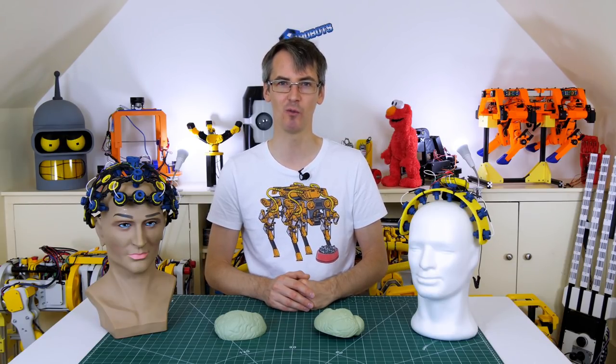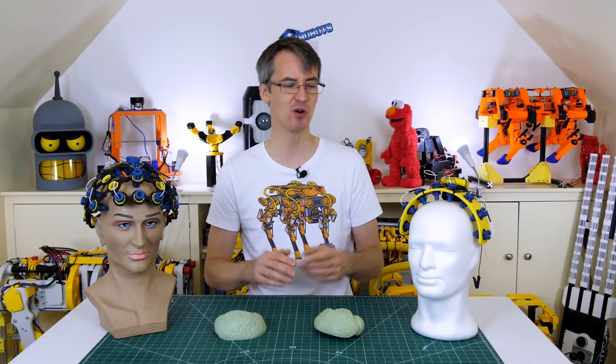I need to do a bit more thinking and come back with another video featuring a new headset design to see what we can extract from my brain to control some hardware. If you'd like to support me through Patreon or YouTube channel membership, those links are in the description below. That's all for now.